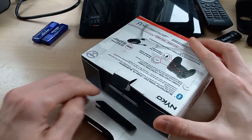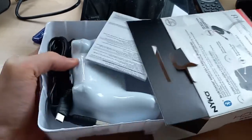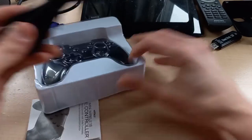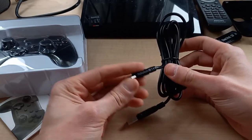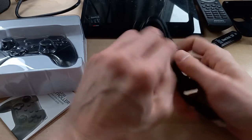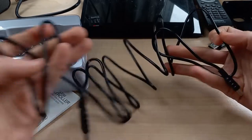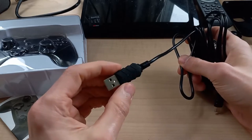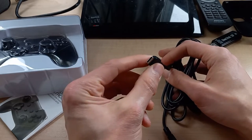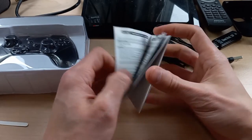I've sliced open the back with a knife and we're going to open up this package. So we've got a USB-C charging cable — nothing special. It looks pretty long; I'd say it's about six feet, maybe about two meters or so. It's your standard USB-A on one end and USB-C on the other, so this actually charges via USB-C which is nice.